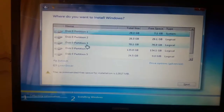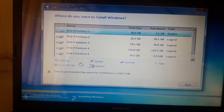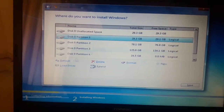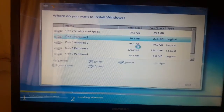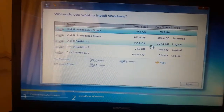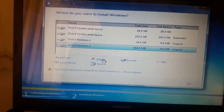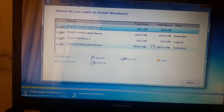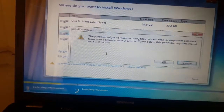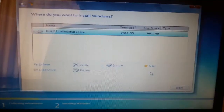Choose Customize. There are so many partitions — I'm going to delete all the partitions and create a new one. Delete, delete, delete... all partitions are cleared.